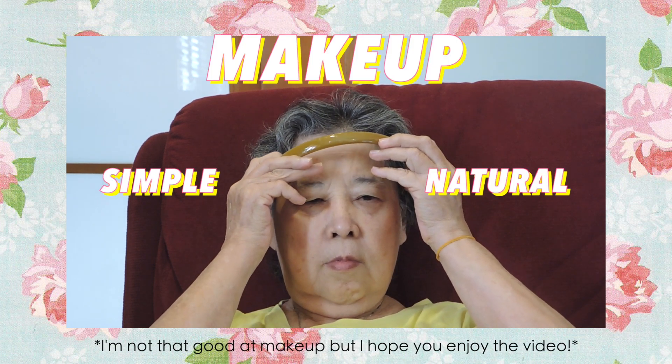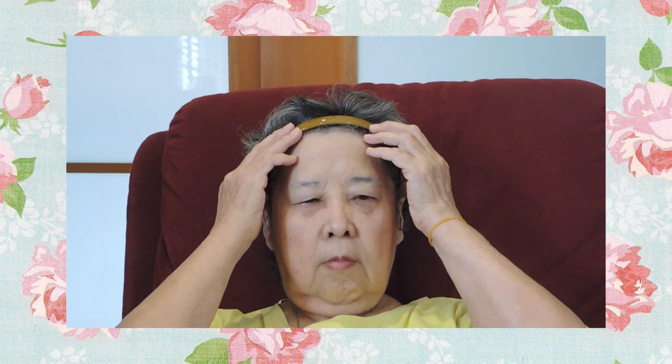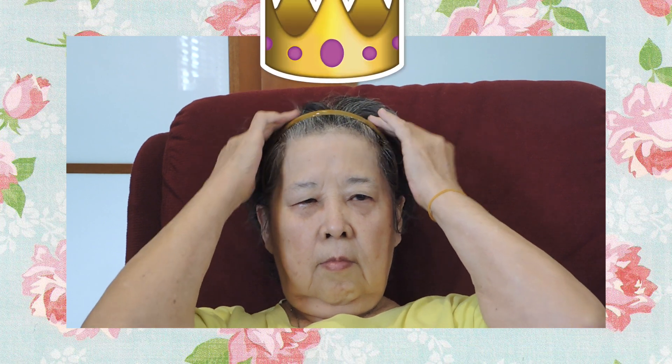Hey guys! Yes, it's a different narrator today, but don't worry, Grandma doesn't have a sore throat. Today, we'll be showing you how I do my grandma's simple and natural makeup for special occasions, or when you want to look fabulous and glamorous at home during this MCO, because no one should stop you from looking like a queen.